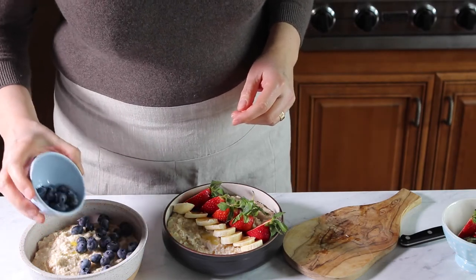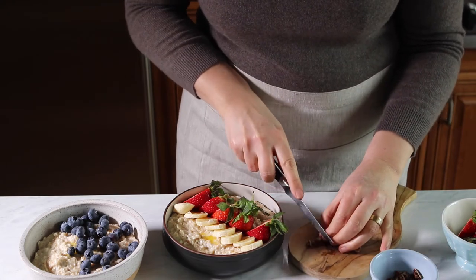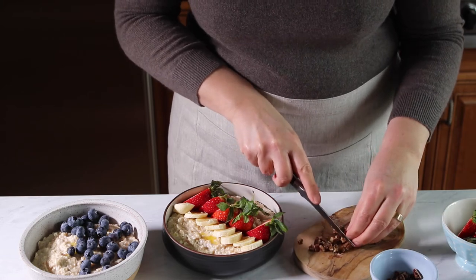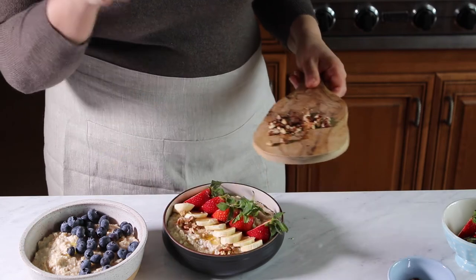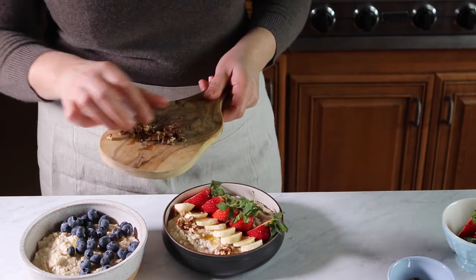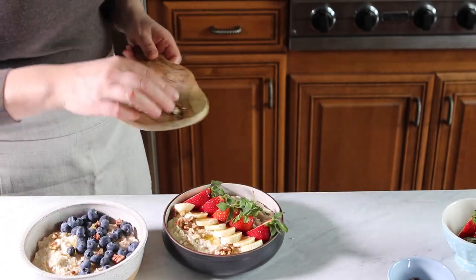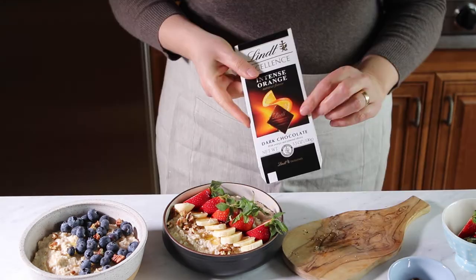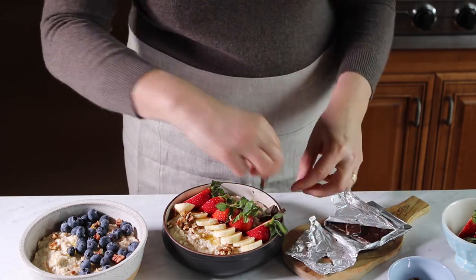For the next one I'll add blueberries, and I'm going to chop up some pecans — walnuts would also be great. It just gives it a nice little crunch.